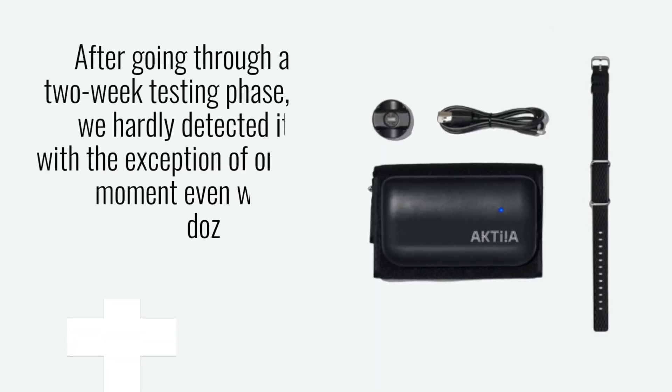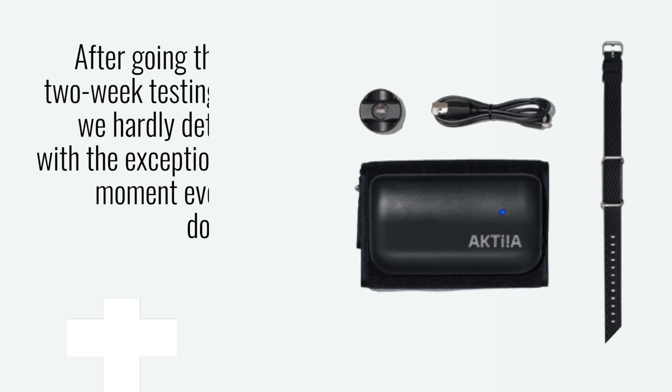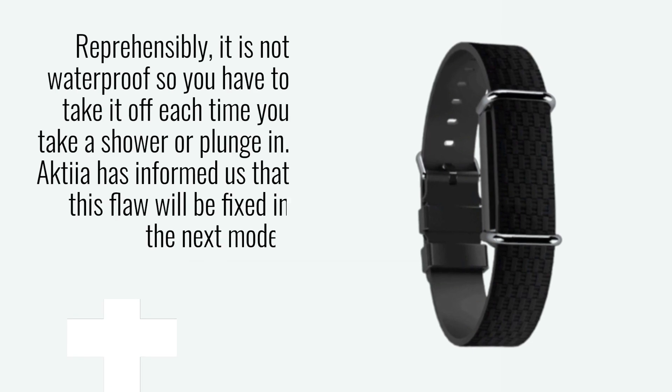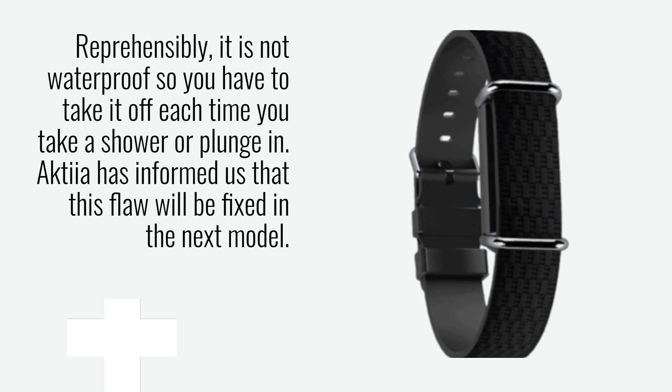After going through a two-week testing phase, we hardly detected it, with the exception of one moment, even when dozing off. Reprehensibly, it is not waterproof, so you have to take it off each time you take a shower or plunge in. Akshia has informed us that this flaw will be fixed in the next model.